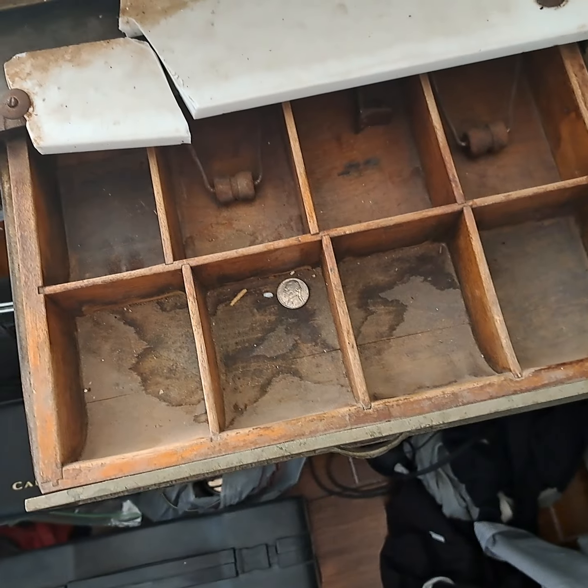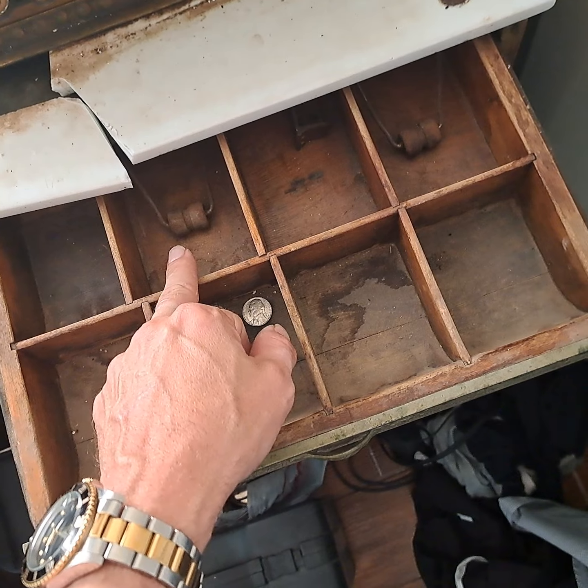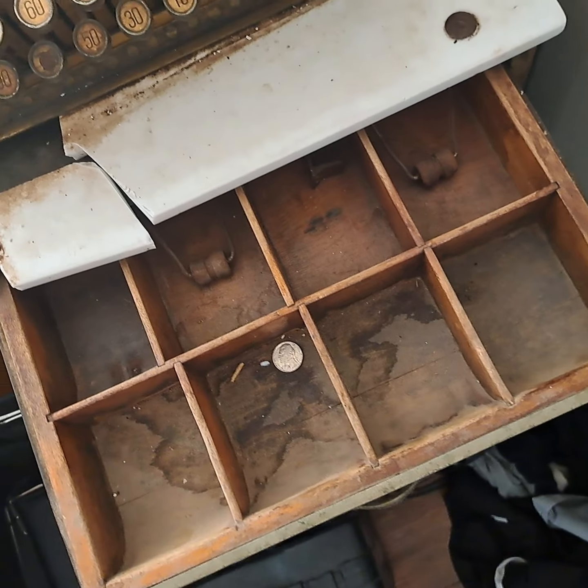You only get four denominations in here. You get your pennies, your nickels, your dimes, and your quarters. You get your ones, your fives, your tens, and your twenties — if you were lucky enough at the time to be able to pay with twenties.